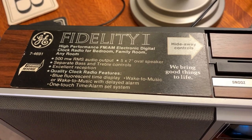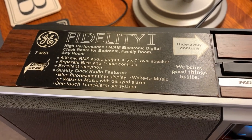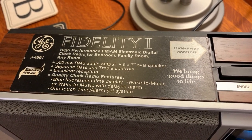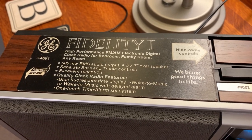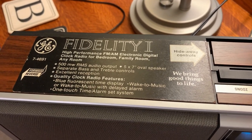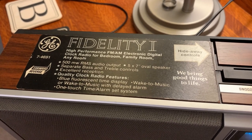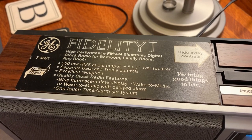It says 'high performance FM AM electronic digital clock radio for bedroom, family room, any room' — and it's true. It says 500 milliwatt RMS audio output to a 5x7 oval speaker. That's a point I'm going to make: this is conservatively and correctly rated 500 milliwatts. People today rate everything so incorrectly, even on RMS values — I don't know where they're getting some of this stuff.